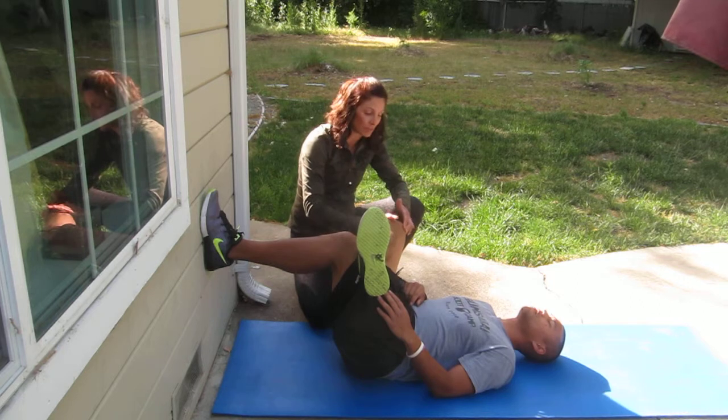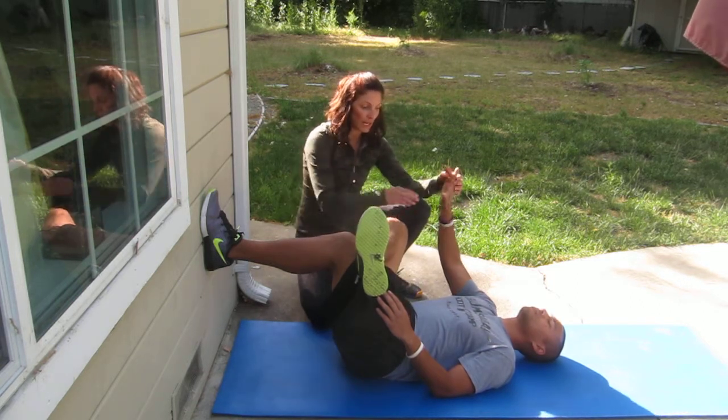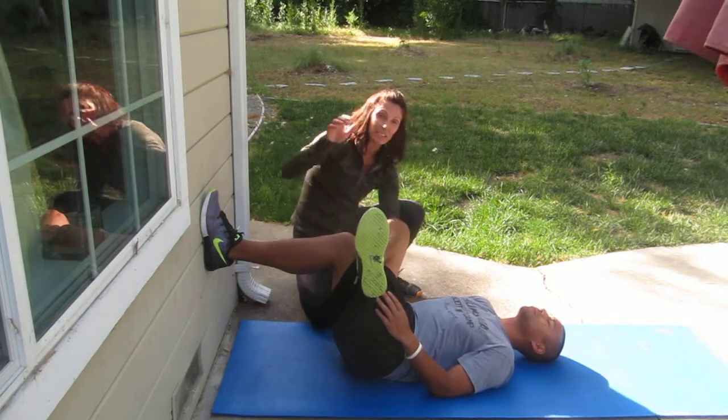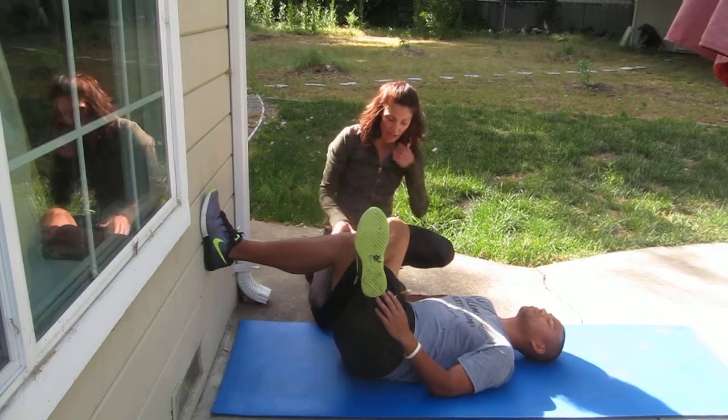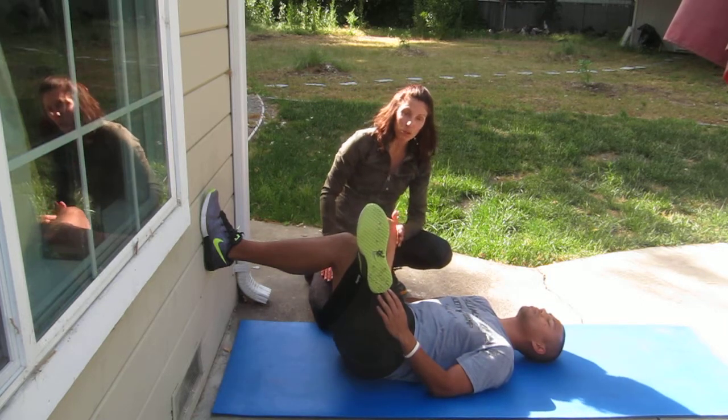He'll put a slight bit of flexion in his foot to protect the lateral side of his knee. Then he's going to make an L-shape with his right hand and seat his thumb right into his hip crease. Then he's going to take his hand and push his hip.